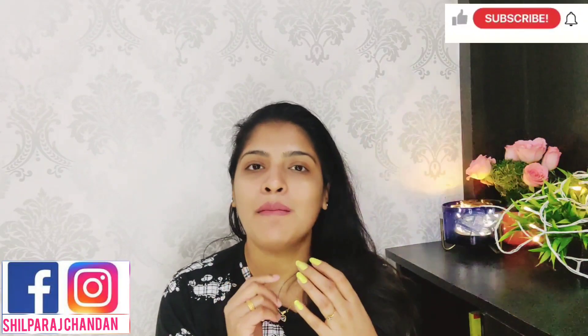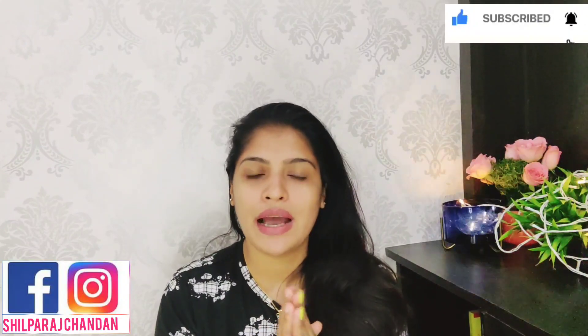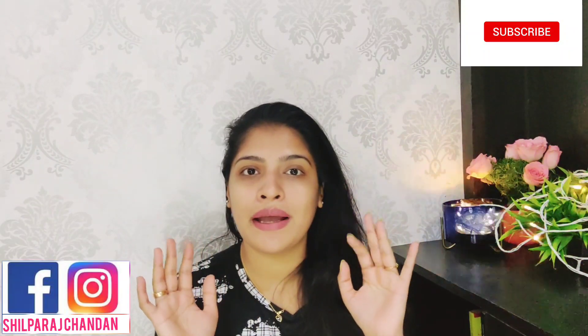If you like and share the video, please like and share. If you like this channel, please like our channel and subscribe. Please help us if you like this channel. See you next video. Bye bye!